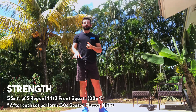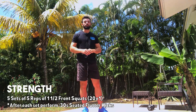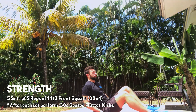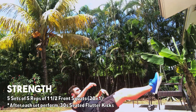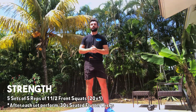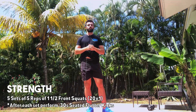After five reps of the one-and-a-half squat, come down for 30 seconds of flutter kicks. Ideally find the hollow body position with arms above the head — nice small flutters. After 30 seconds, relax and give yourself a break. If you have weight, feel free to increase before the next set. Take your time between sets — no reason to rush.